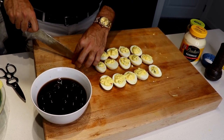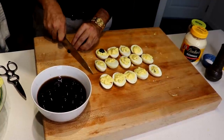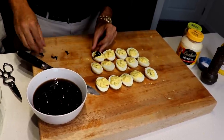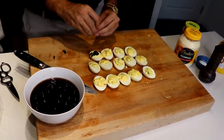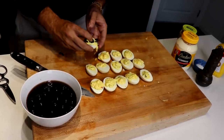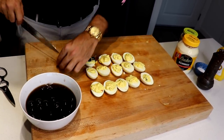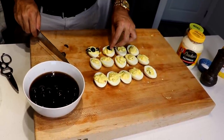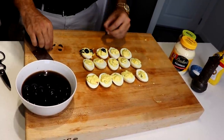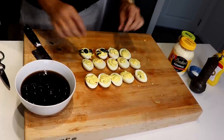So to make the spider, you're going to take a kalamata olive and cut it in half. One half is going to act as the body — just sit it right in the center. Take the other half and cut it into strips, and these will act as the legs. Just place them right next to it. Even though a spider has eight legs, these ones will just have four, but people will get the idea. Just like that, you have a spider deviled egg. I'll do another one because that one's a little sloppy — we're not sloppy here at Register for Dinner.